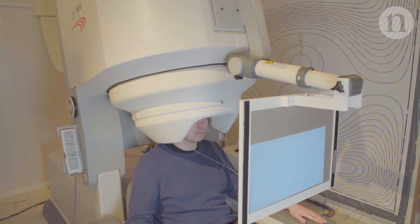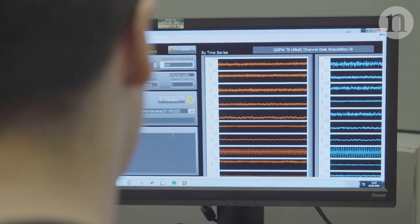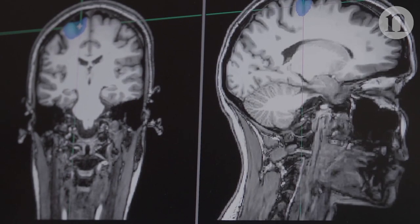If we want to measure brain function, one way is magnetoencephalography, or MEG. The idea of MEG is that we measure magnetic fields that exist outside the head that are generated by current flow in the brain, and in that way we can work out what the brain was doing at any one time.